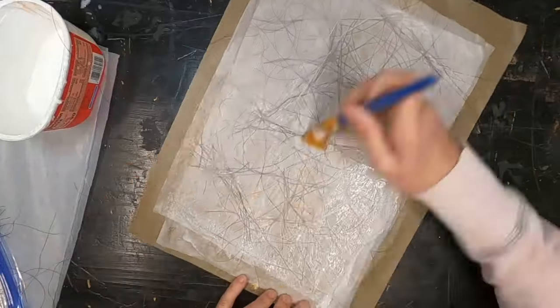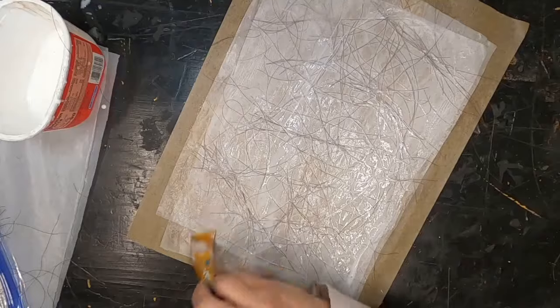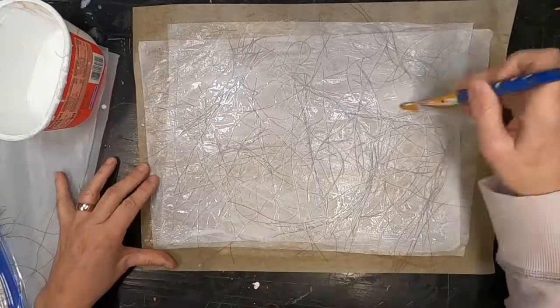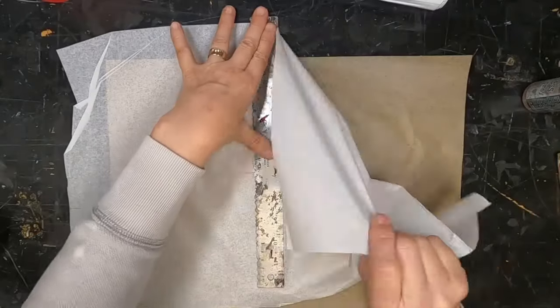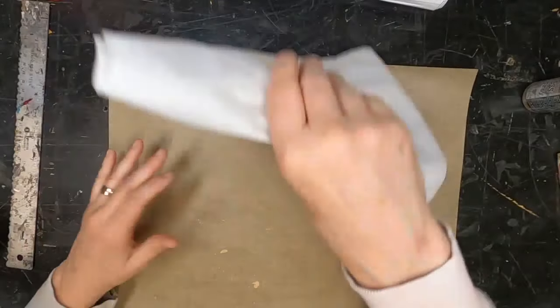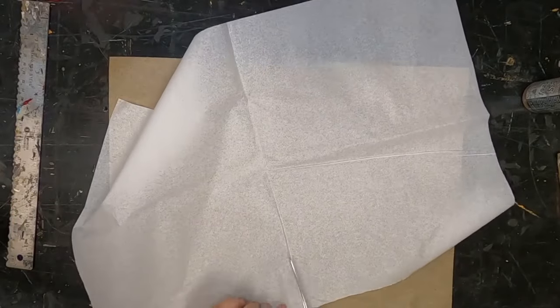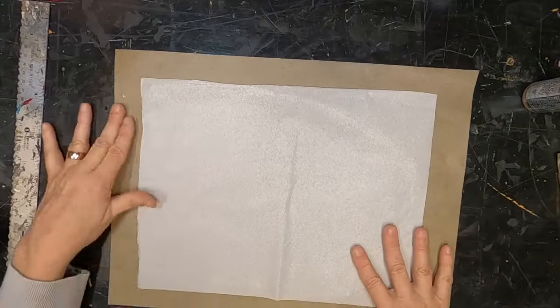I've sandwiched this horse hair in between the two sheets of wet strength paper, and I will come back and colorize that. I did two of these — one I colorized with rust, and the other I colorized with a stain: a distress oxide tea dye stain.